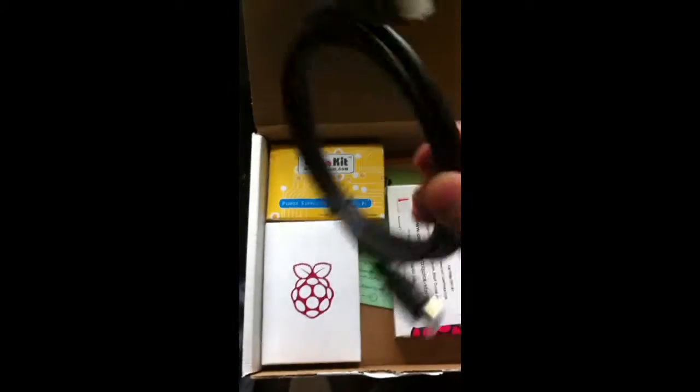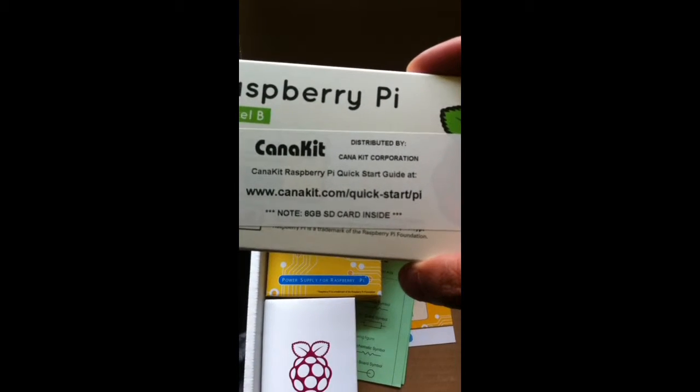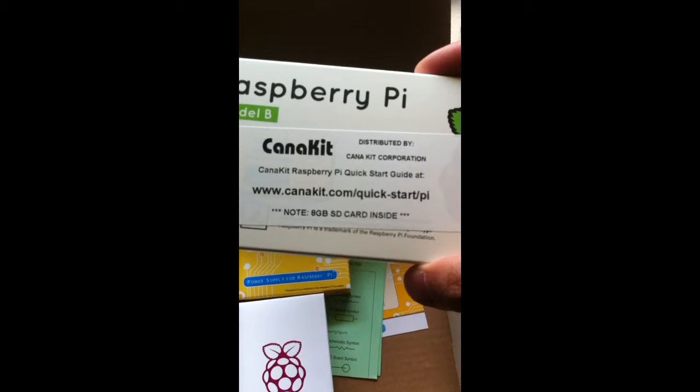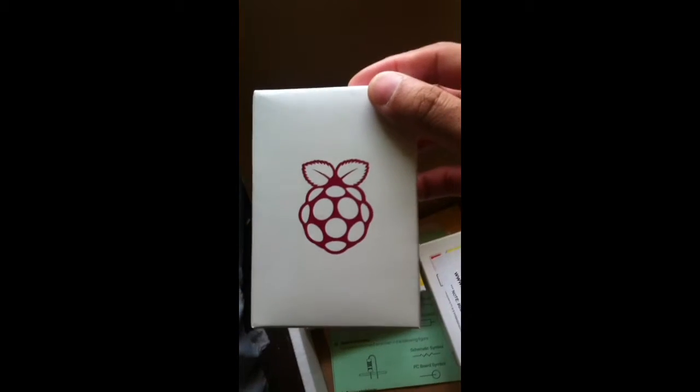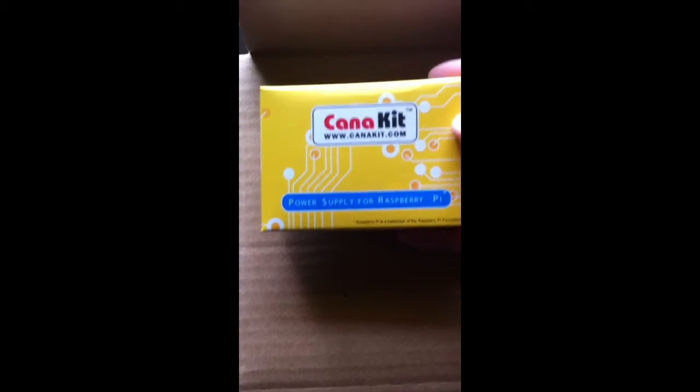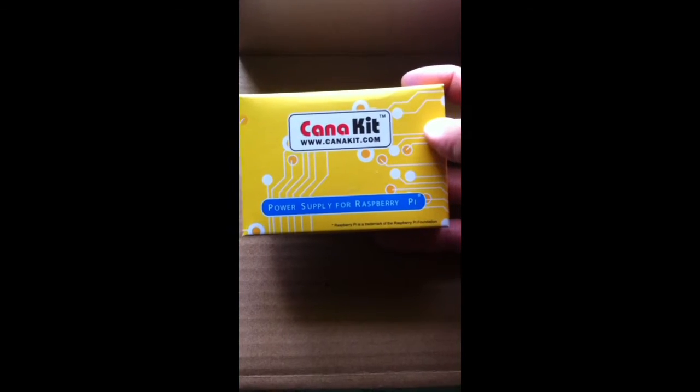At the very top we have a cable — looks like an HDMI cable. We have a box that says Raspberry Pi Model B, distributed by Kana Kit Corporation, with the 8GB SD card inside. We have a white box with a Raspberry Pi symbol on it, and we have the Kana Kit dot com power supply for Raspberry Pi box.